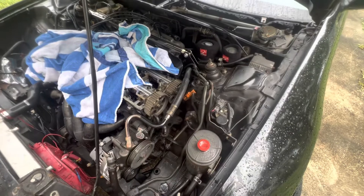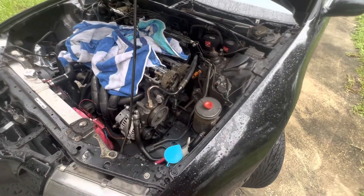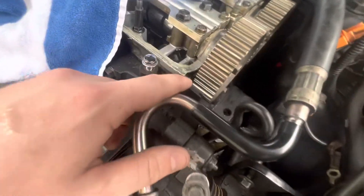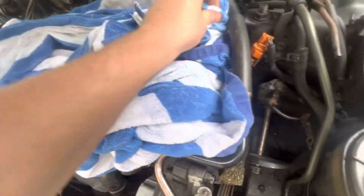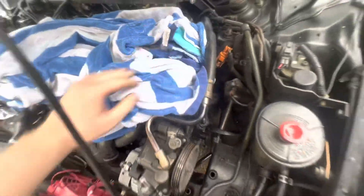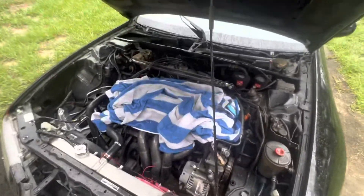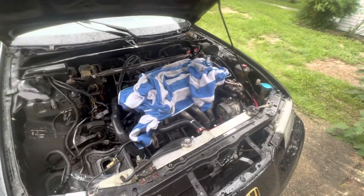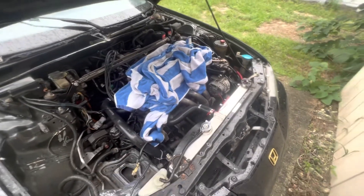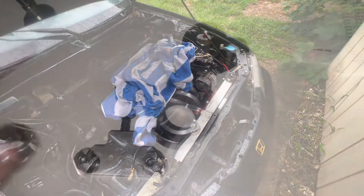I thought about making this video after I had everything apart, so I won't be able to show you what it looked like with the belt on. But you can see right here it was rubbing pretty bad, making some sketchy noises about a year ago. So I tried to redo it, and after I redid it I just could never get the belt placement right. The belt always rode super weird, always made noises. So I kind of stopped driving the car for the last year and decided to take it apart and figure out what's wrong — and I figured it out.